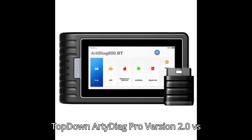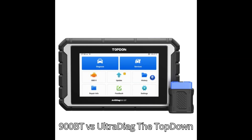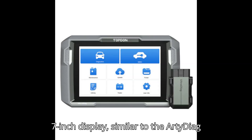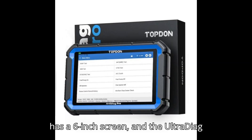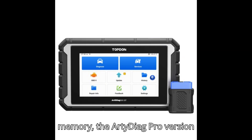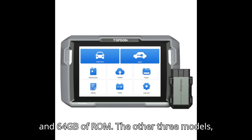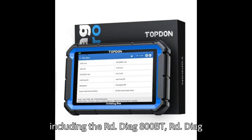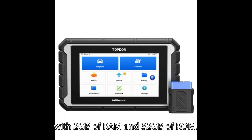Comparison Table 2: Topdon ArtyDiag Pro version 2.0 vs ArtyDiag 800BT vs ArtyDiag 900BT vs UltraDiag. The Pro version 2.0 comes with a 7-inch display, similar to the ArtyDiag 900BT, while the ArtyDiag 800BT has a 6-inch screen and the UltraDiag features an 8-inch display. In terms of memory, the Pro version 2.0 is superior with 4GB RAM and 64GB ROM, while the other three models each have 2GB RAM and 32GB ROM.